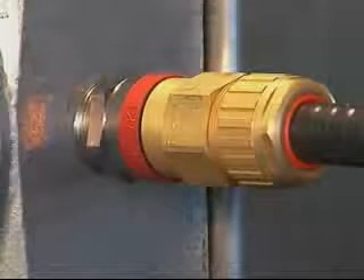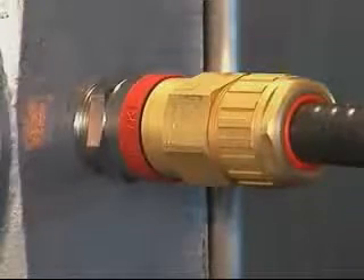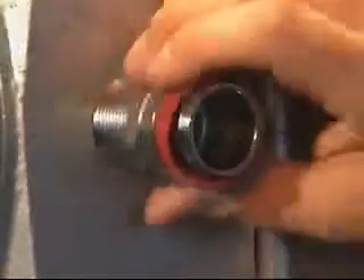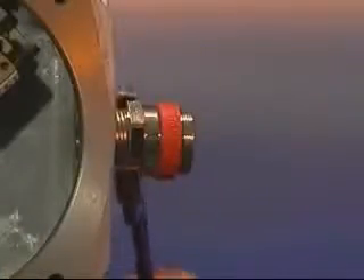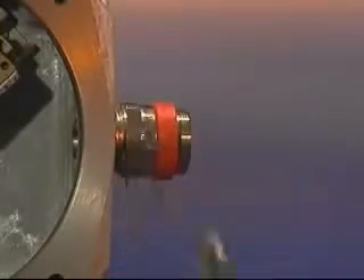Cable gland installation — 711 and 713. Fit an ingress protection IP washer if required onto the entry thread. Fit the entry component into the junction box and hand tighten using the enclosure thread or lock nut. Using a spanner or wrench, tighten until resistance is felt — a quarter to a half turn nominal.